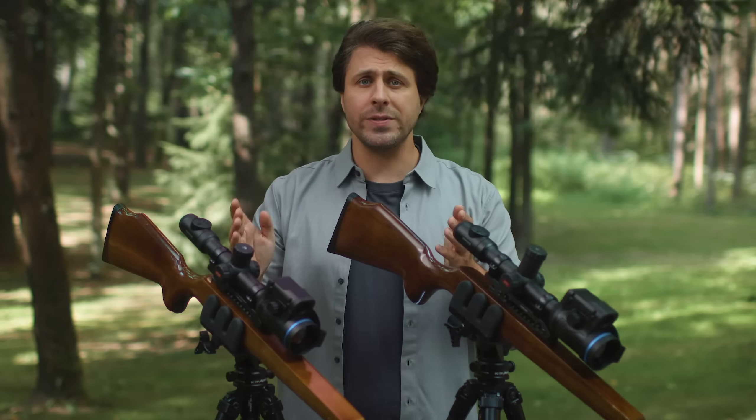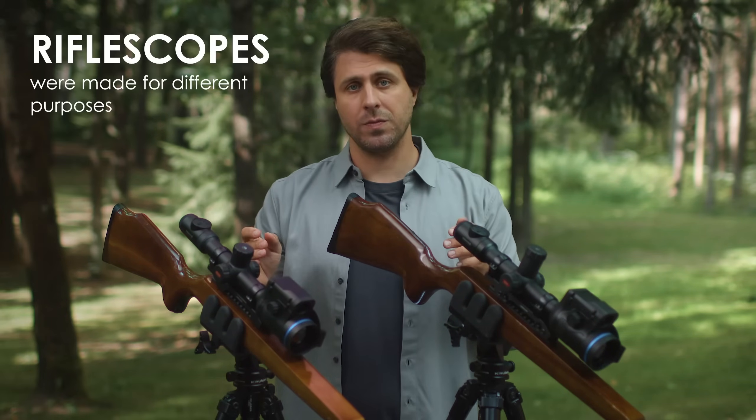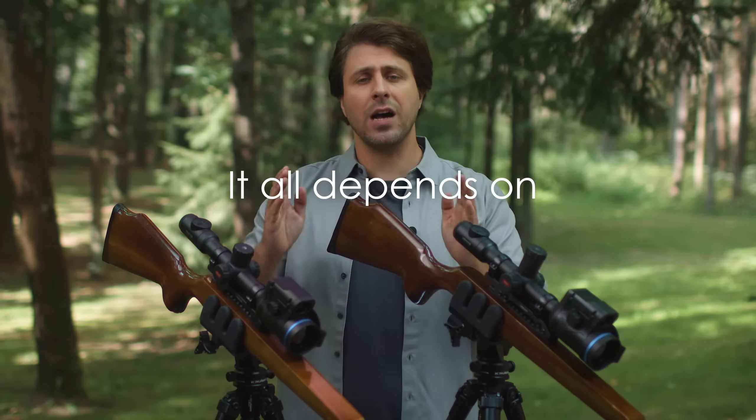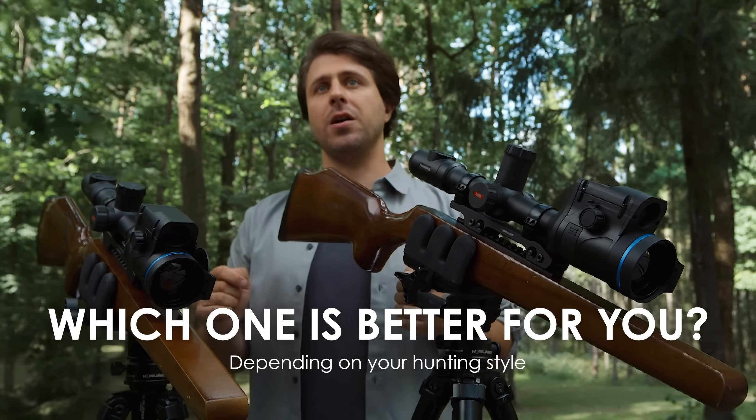Both riflescopes are amazing in their own right, but they were made for different purposes. Naturally, one might be better for you and the other for me. In short, it all depends on how you hunt. So let's look at their similarities and differences, and find out which one will be better for you depending on your hunting style.